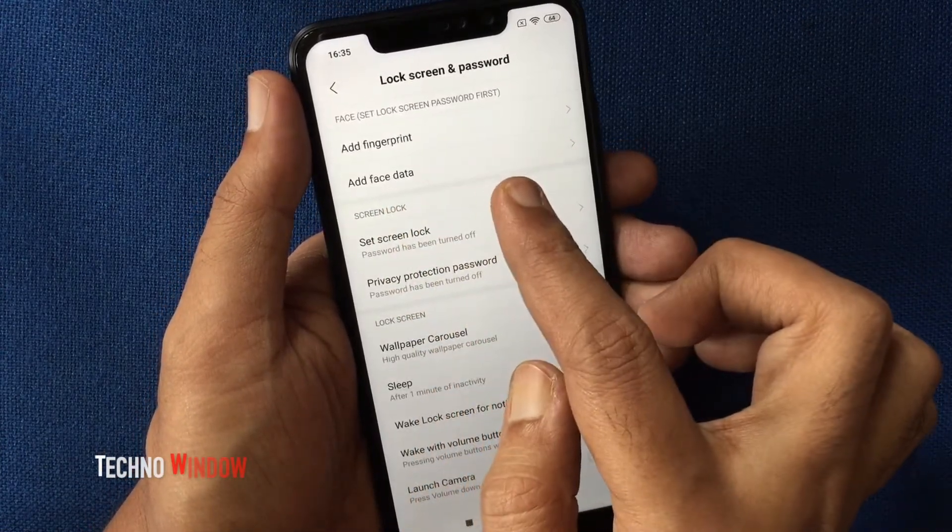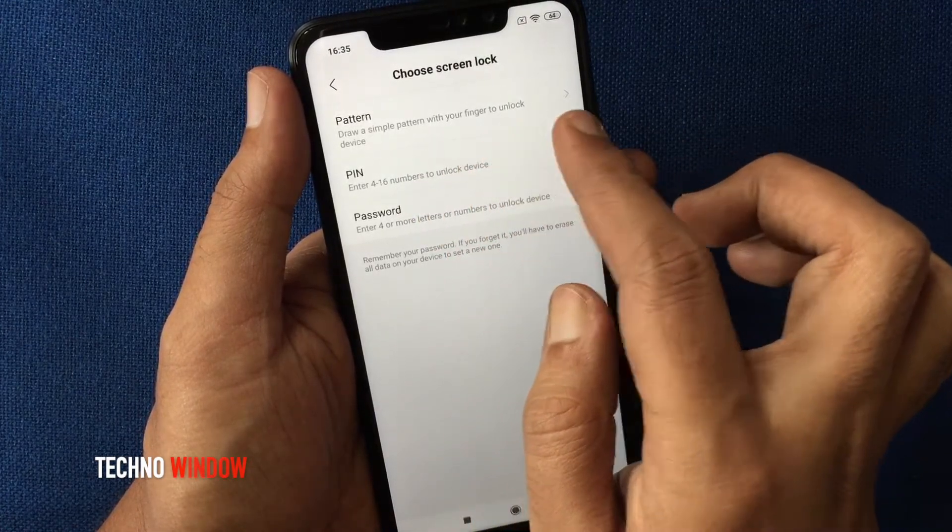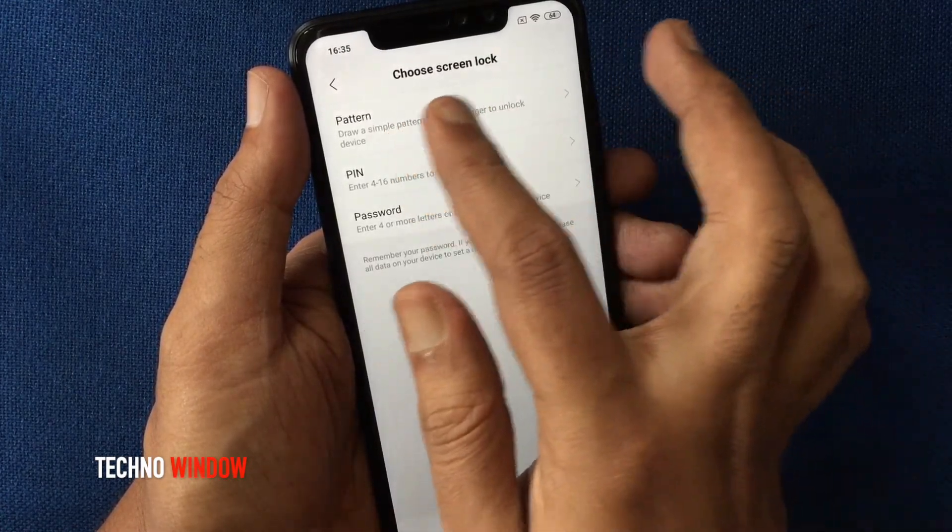Tap Add Fingerprint. You have to choose Screen Lock. You can use Pattern, Pin, or Password. Tap on Pattern.